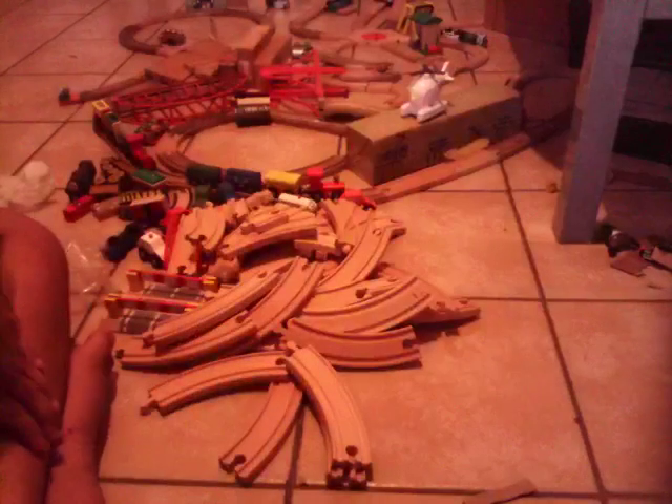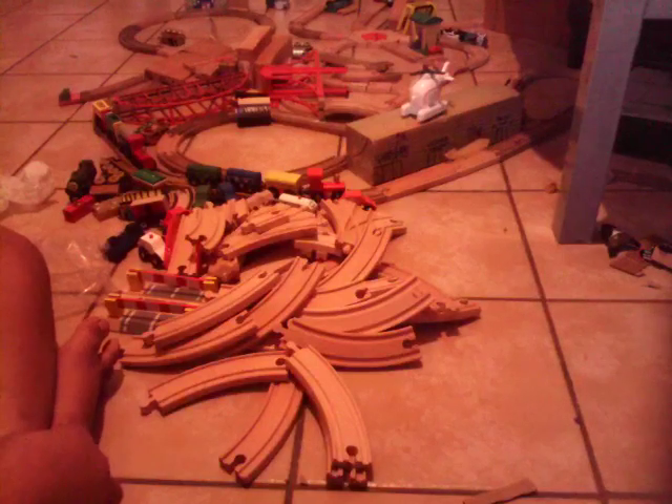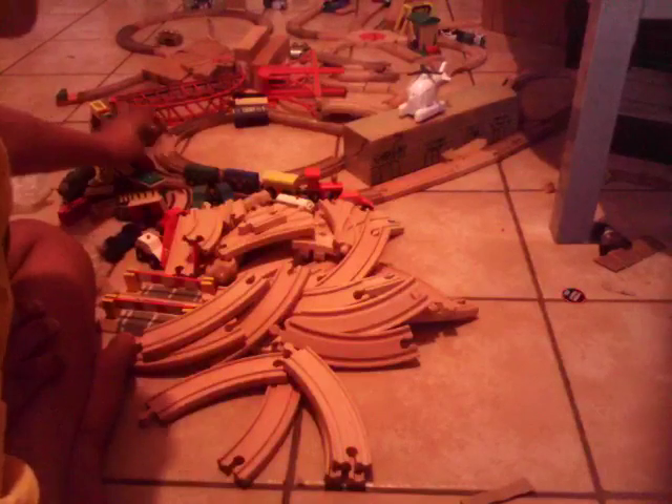That's it for this box. I'm not gonna set up the tracks — I'll do that for part two. Actually I'll use it like a jump cut, linking to my layout, and I'll have to find a way how I can do that.